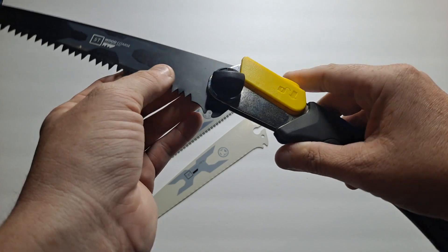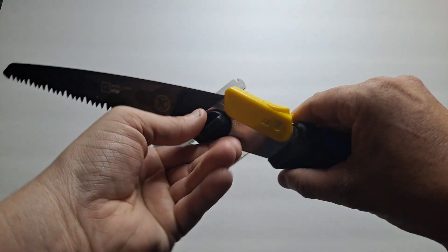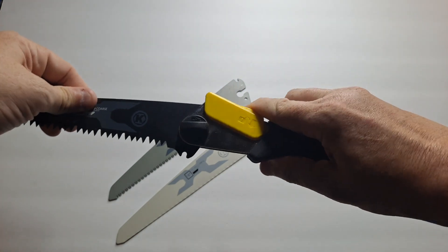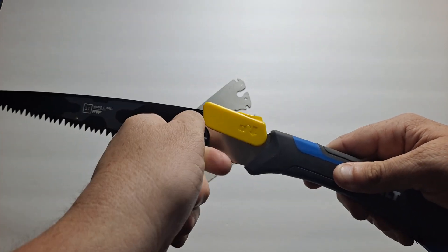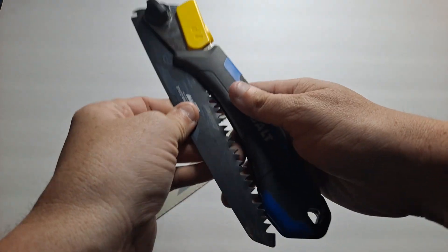Once the blade pops out, put another one in, lock it back in, and then tighten the thumb screw. Now, if you tighten the thumb screw too much it'll be hard to fold the saw — so if you unlock it and it's hard to close, just loosen it a tad and then it'll close just fine.